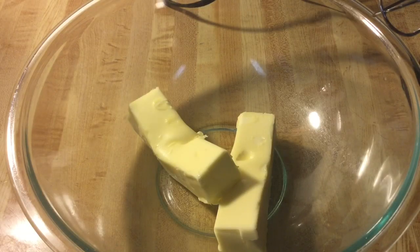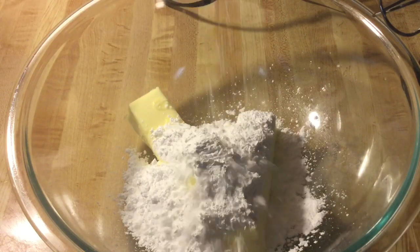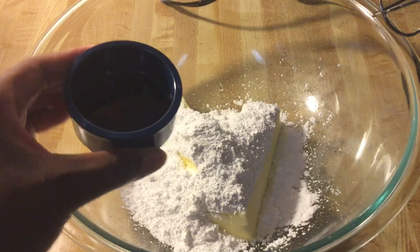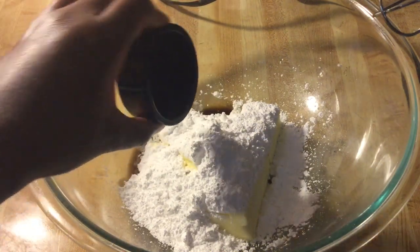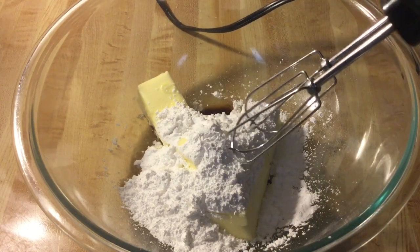In my large bowl I have one cup — which is two sticks — of unsalted butter that I let come to room temperature. We're going to add in two thirds of a cup of sifted powdered sugar, one teaspoon of pure vanilla extract, and a half a teaspoon of pure almond extract. We're going to cream these on medium speed until fluffy.